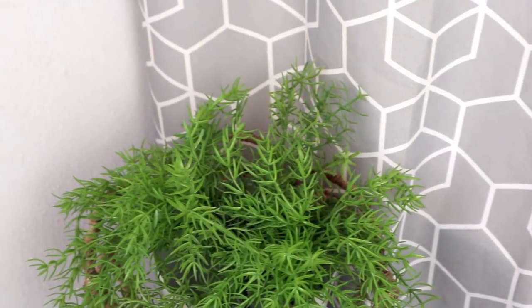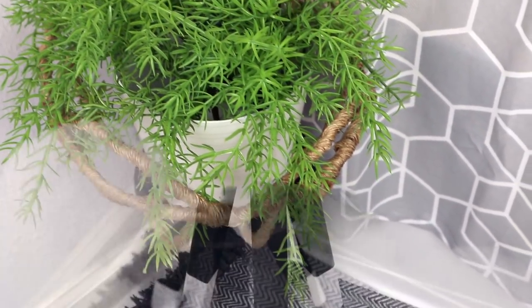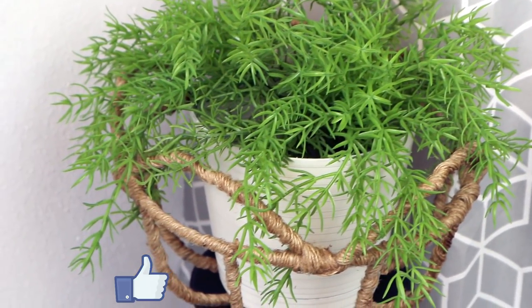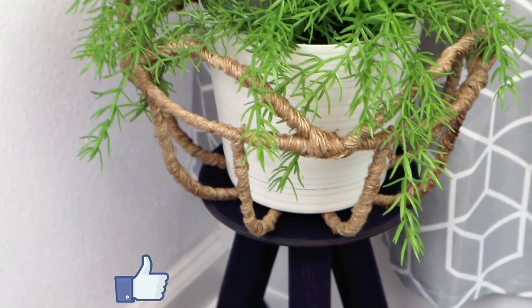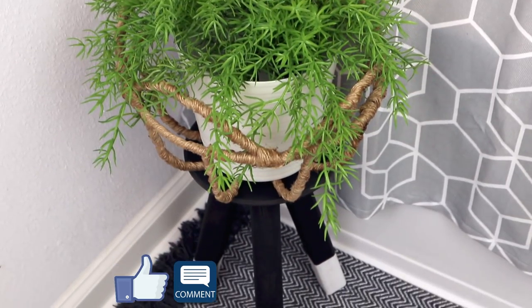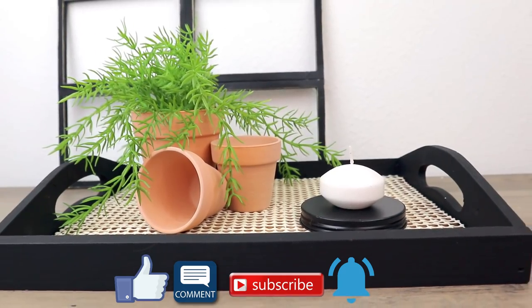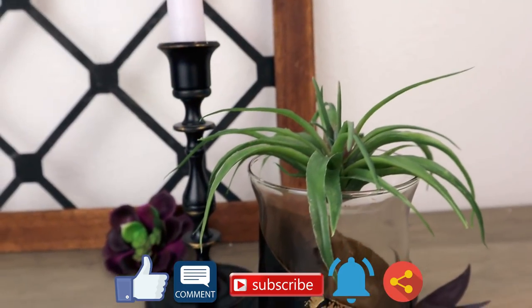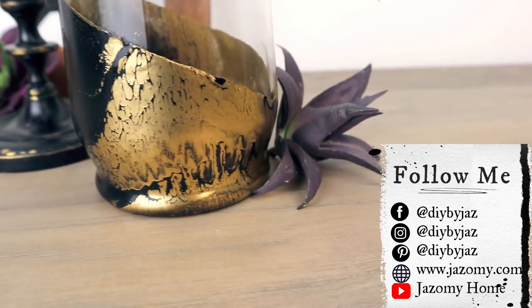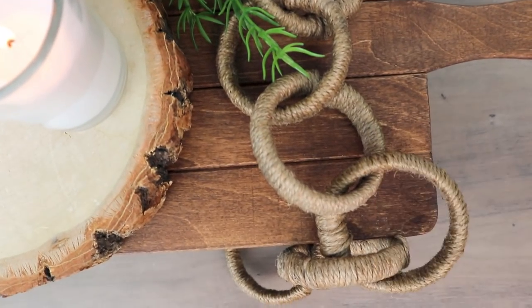It has a high-end look and I just love it. I'll leave the link to the plant stand video in the description box, so make sure you check that. If you liked this video, please give it a big thumbs up — that really helps to support this channel. Let me know in the comments which of these projects was your favorite, make sure you're subscribed, hit the bell, and share this video with friends and family. Follow me on all my social media pages — all links are in the description box, as well as my other channel, Just On My Home. Love you all so much, and see you in my next video. Bye!